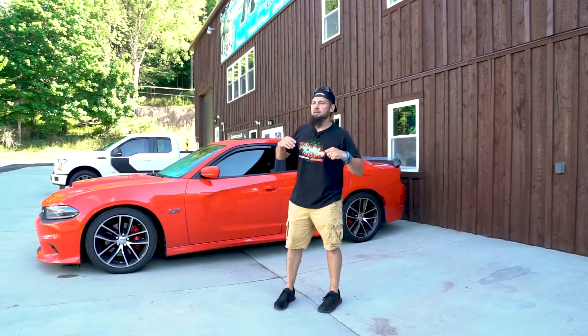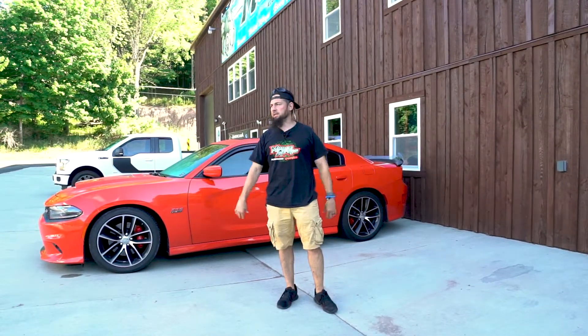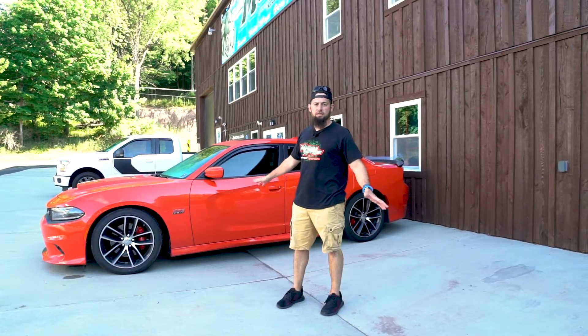Hey everybody, Jared here at Mooses again. Beautiful Monday — it's sunny, and we're going to have a great week of weather this week.